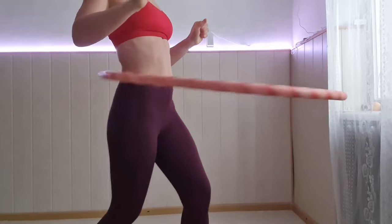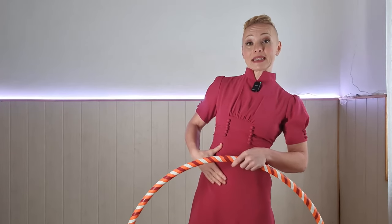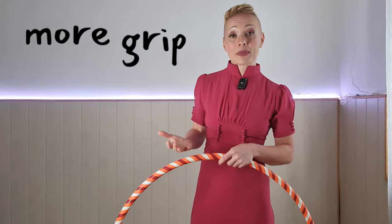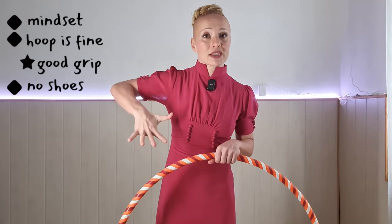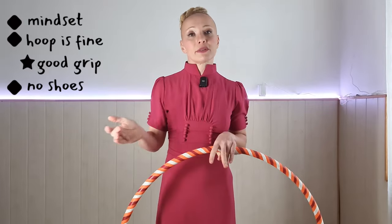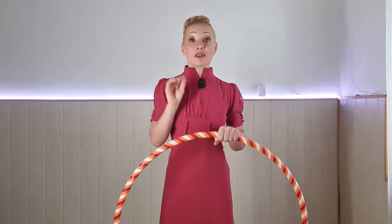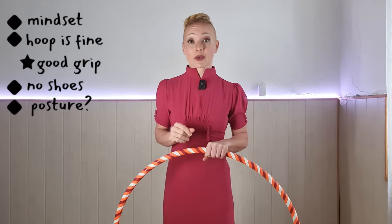I recommend that you expose some skin where you want your hula hoop to spin for better grip. I also recommend that you take your shoes off — that will allow your toes to stretch out and always improves balance, which helps with your movement and rocking. Before we even start spinning, the most important thing is that our posture is correct for hula hooping.